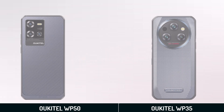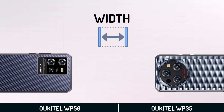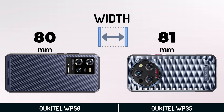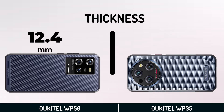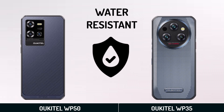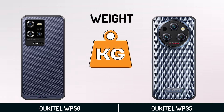Dimensions. Body Height. Body Width. Thickness. Water Resistant. Weight.